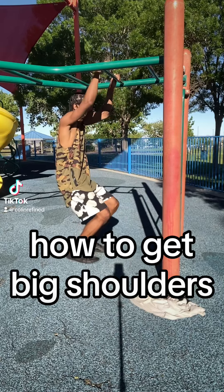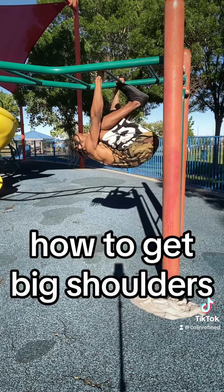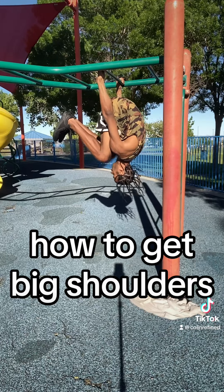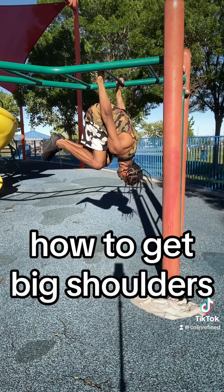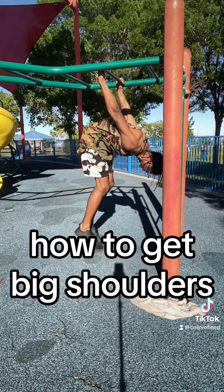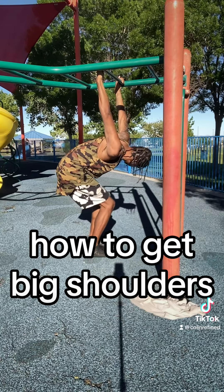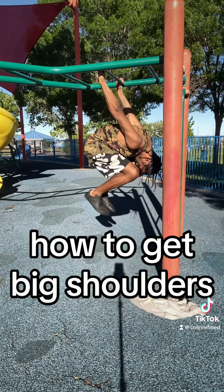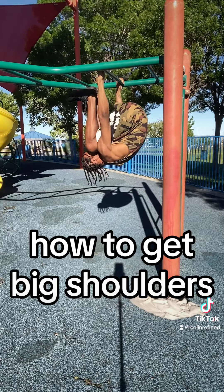This is a quick exercise you can do to help get your shoulders bigger. You just do whatever grip you want and then go into a flip and try to hold yourself in that upside-down position — it's a lot harder than it looks. If you can touch the ground, you should try to roll out your shoulders and then try to reverse it.